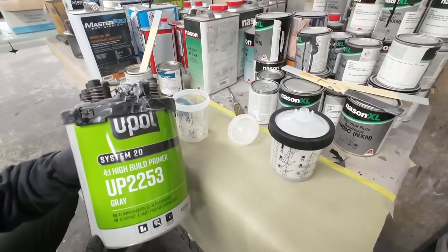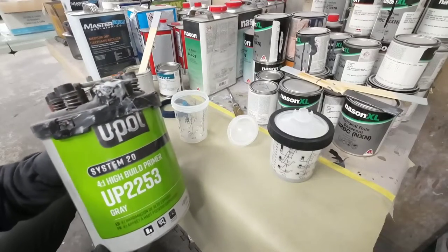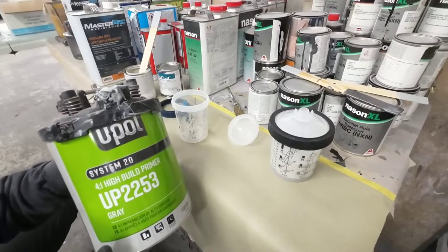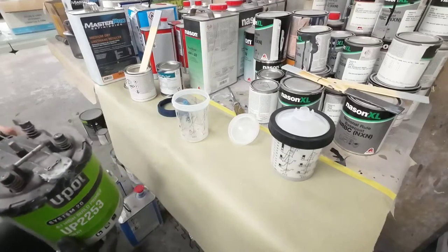I'm going to mix up a little sealer here. This is the UPOL 2253 — a high-build primer that can be used as a sealer. The sealer mixing ratio is four to one to two: four parts primer, one part activator, and two parts reducer.